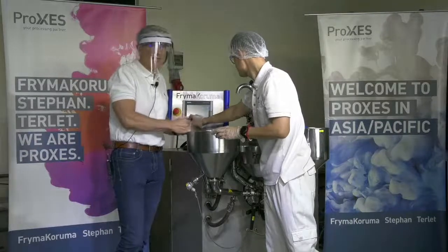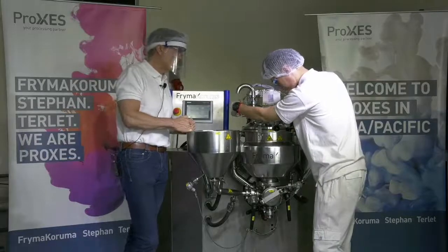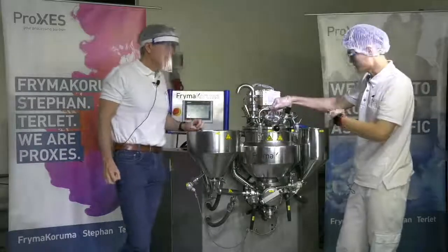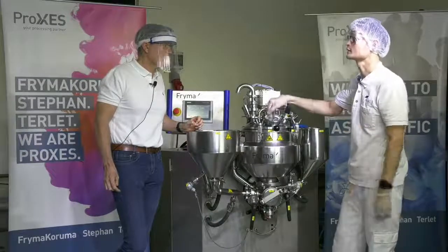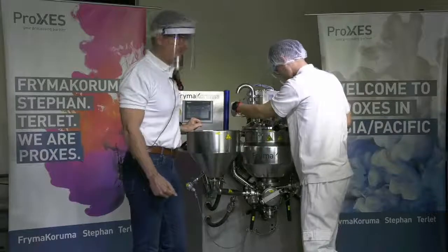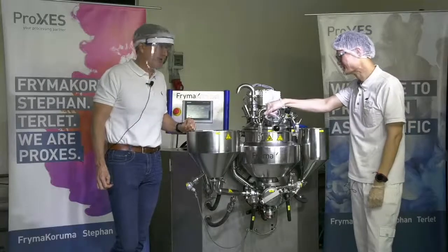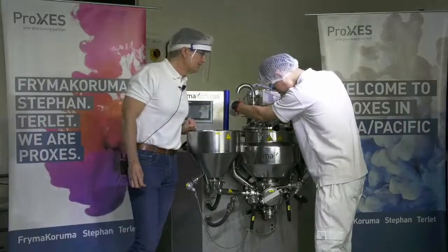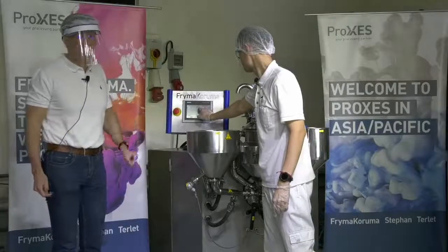We are now at the de-aeration step. We let it spin with the scraper on for around 30 seconds just to remove a little extra air inside. And we are really done. We will then discharge it and of course try it. Nothing is better than fresh-made mayonnaise, especially when it's really pure and made with fresh ingredients.